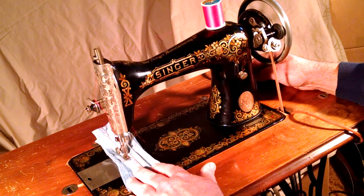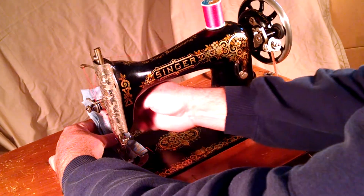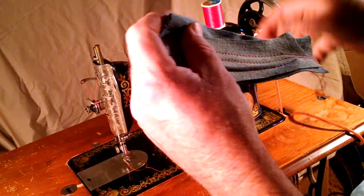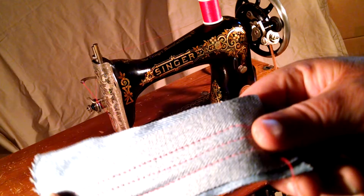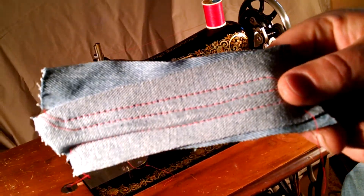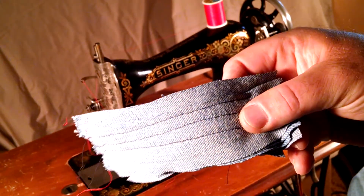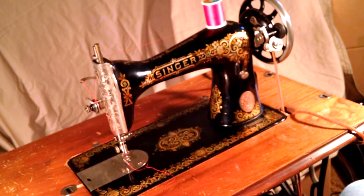There's a little loose here. And there you can see no skip stitches. There you have it.